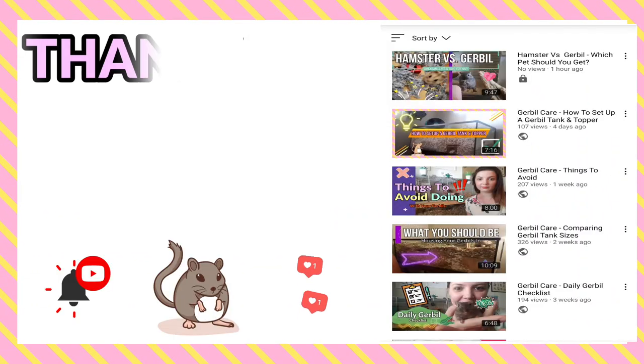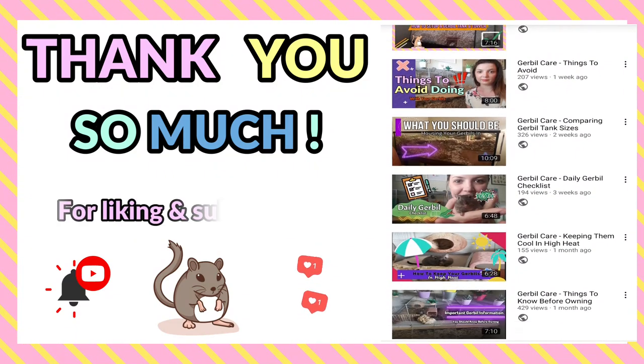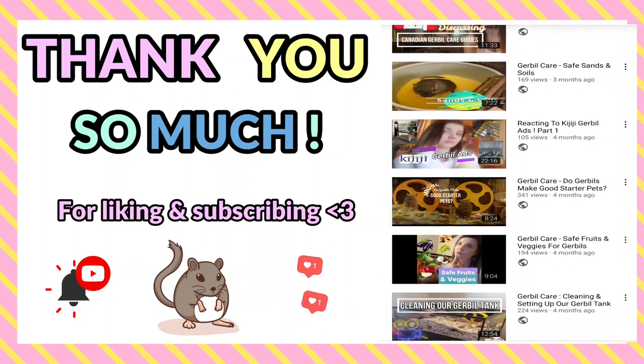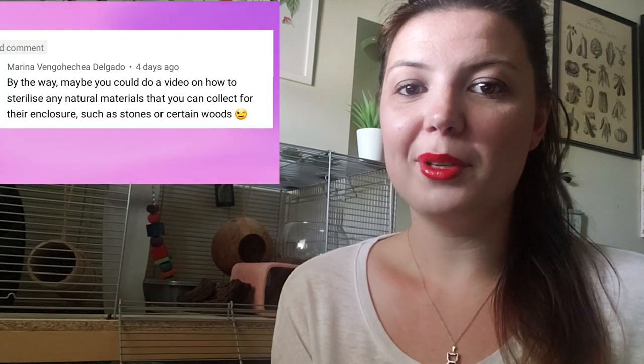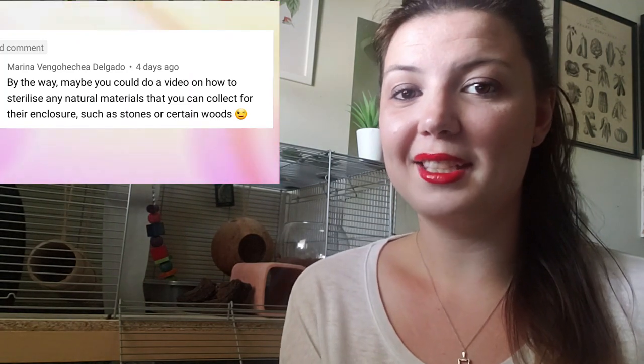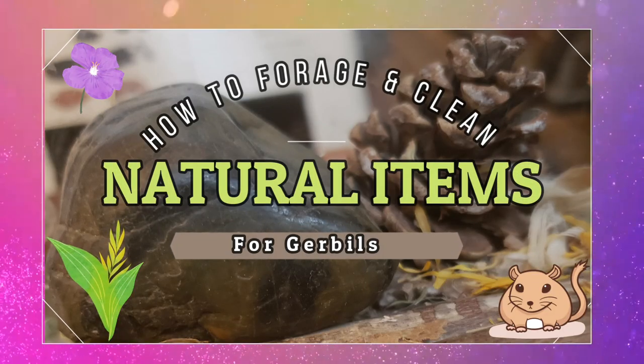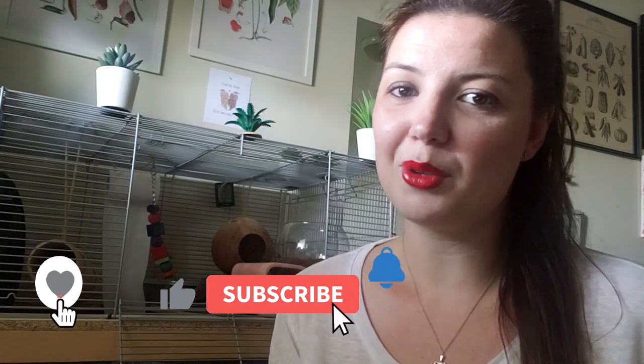Hey guys and welcome back to the Gerbil Vine. Thank you all so much for being here, for subscribing, and for your continuous support with every video we put out. We really appreciate each and every one of you who like, comment, subscribe, and take in all of the information we put out here on our channel. Today's video is a subscriber-requested topic and one that I am actually very excited to make. Today we will be focusing on how to clean and forage natural items for gerbils.